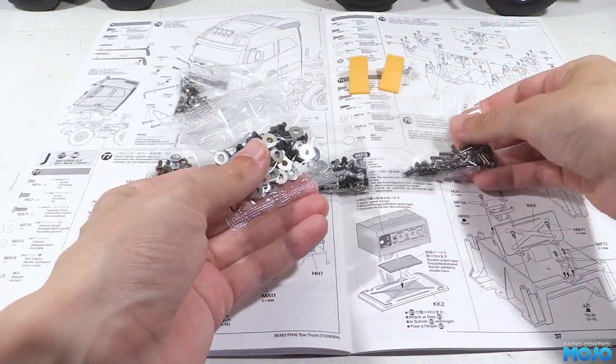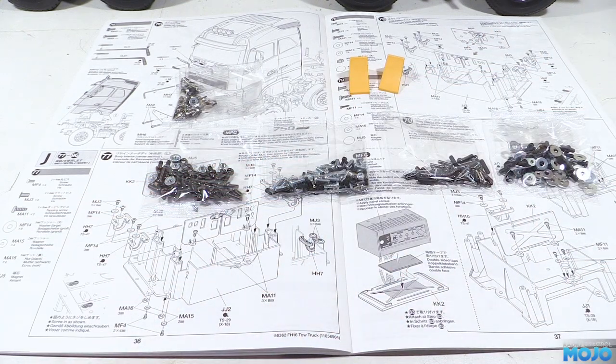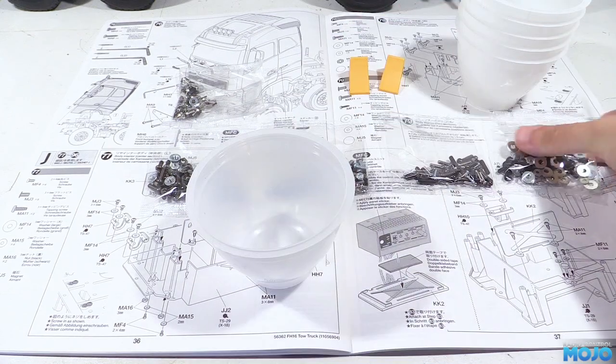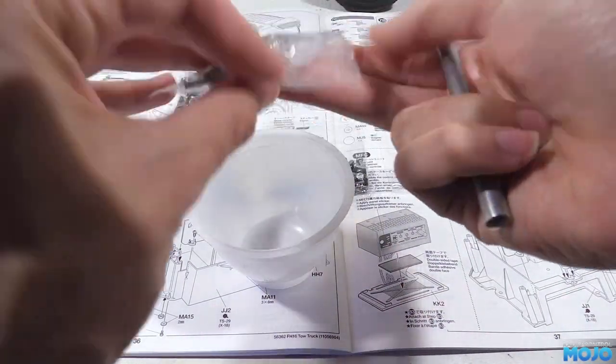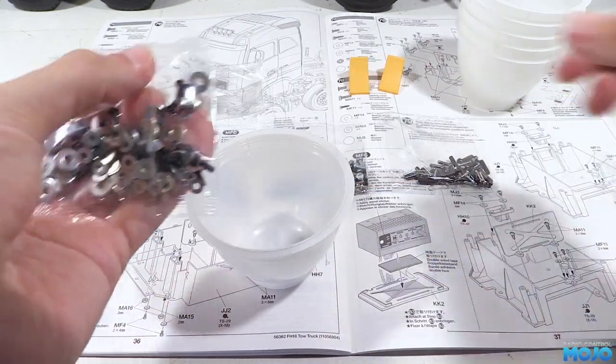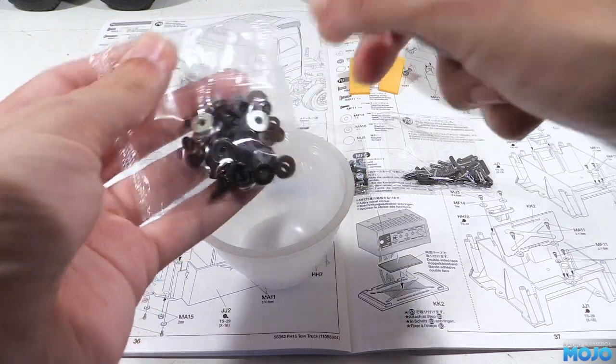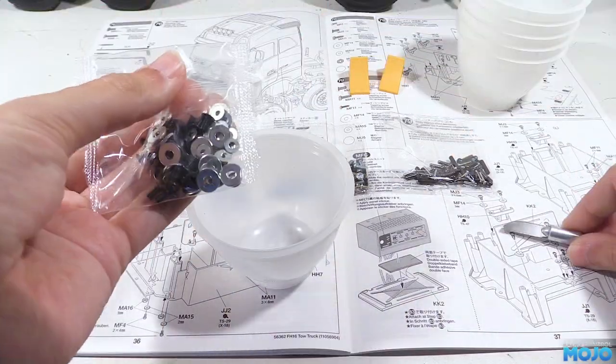In Bag J we have a pair of rubber chocks and five screw bags. As usual they all get tipped into pudding pots so they're all easy to get at. One thing to watch out for — one of the bags will most likely have a small bag of magnets stuck to it, so make sure to separate them before opening the bag or you're going to have a cluster of screws to pick apart.